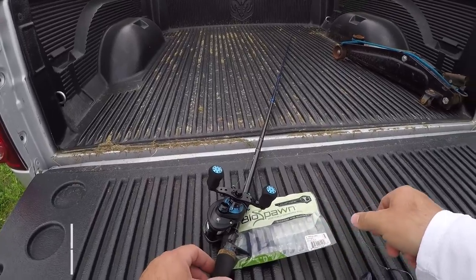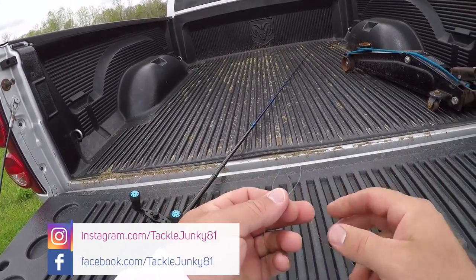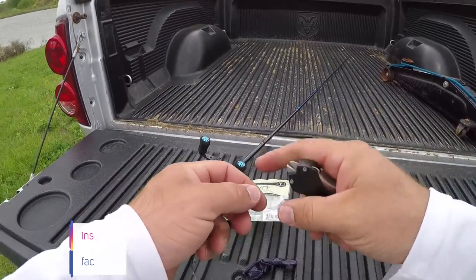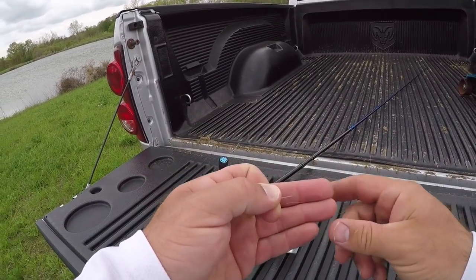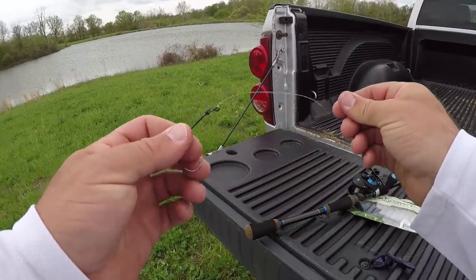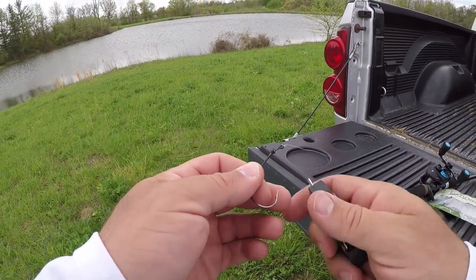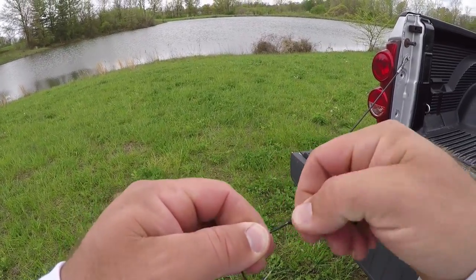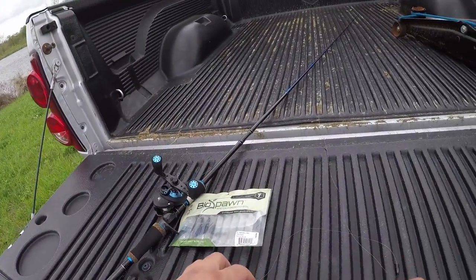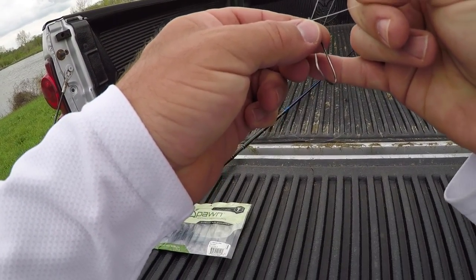Tackle junkies, what's going on fellas! I was just fishing with Phantom Fishing — he just took off. We made a video on the other lake on this property and caught some good fish. My biggest was like 4-60, I think he caught one like 4-20, he got some threes. It was a good day. I really didn't talk too much about how I was fishing the Vialcraw.